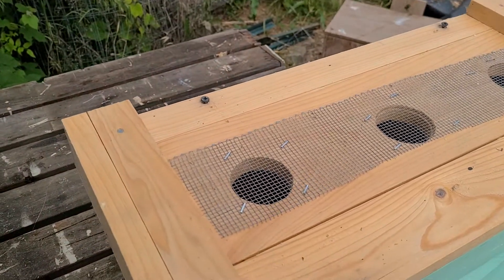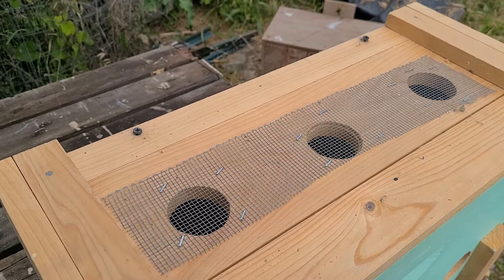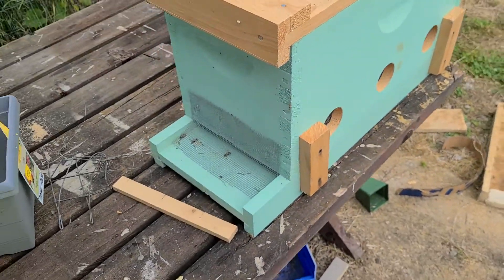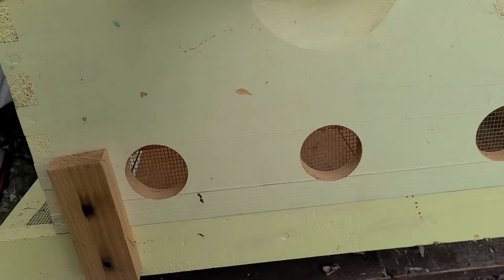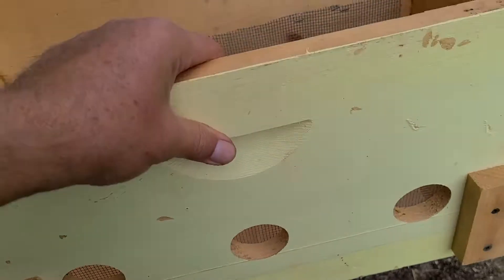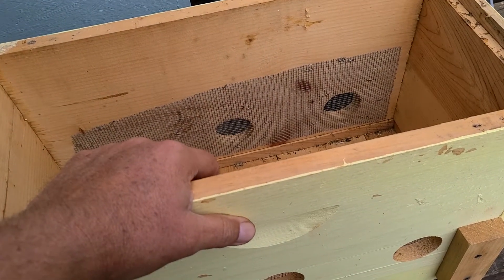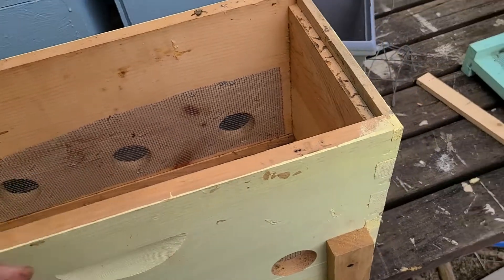Some folks use nuke boxes, some folks use eight frames, some folks use Langs, coffin hives — just put them in. But that's my review on these. This gentleman will be coming to pick up his nukes in about 20 minutes; he dropped them off, I'll fill them up, and he'll take them with him. You guys have a great day.